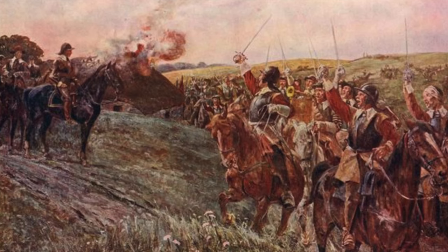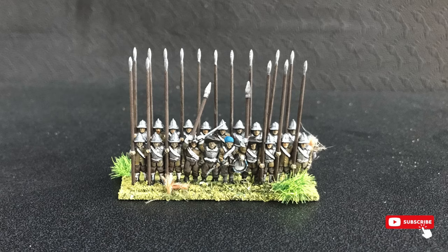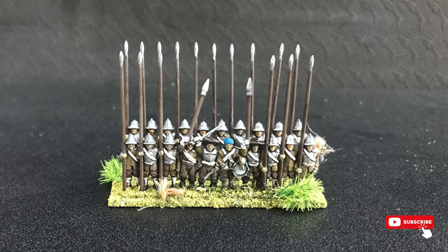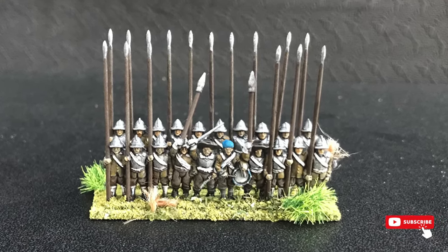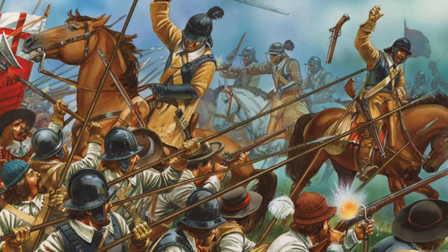Welcome back to the channel. Today we're going to be learning how to easily speedpaint parliamentarian pikemen and achieve stunning results that will hopefully impress your friends and fellow hobbyists when you're at the tabletop.